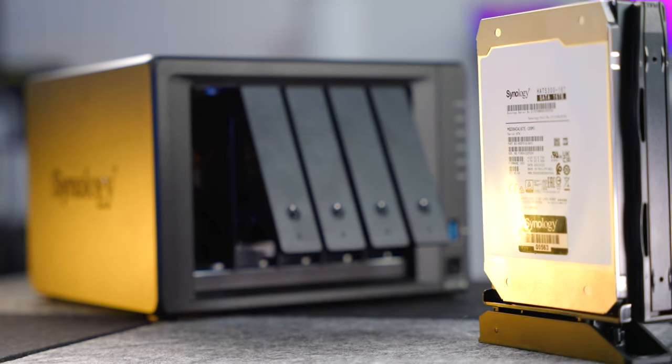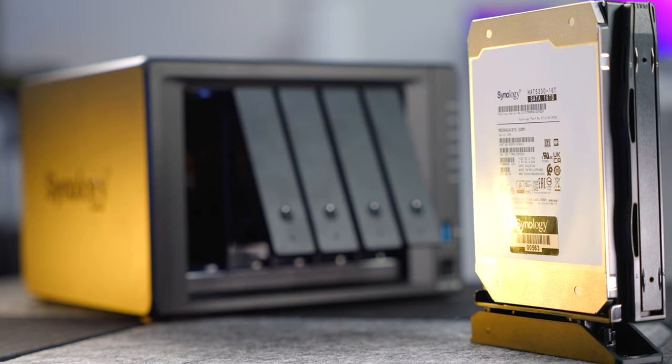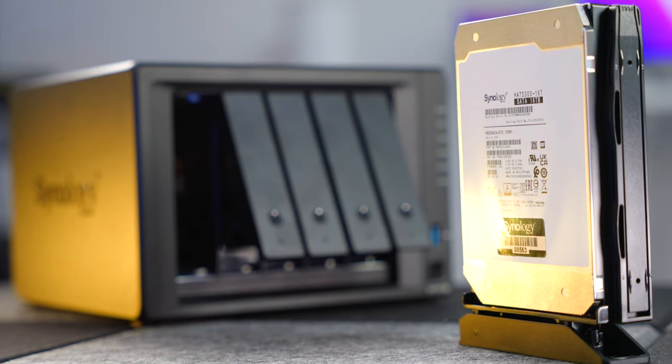And I can then basically take the broken one out, replace it, plug it back in, and it just picks up where it left off. And in terms of how I'm using this NAS, it performs two functions for this business.